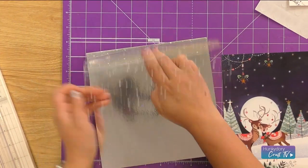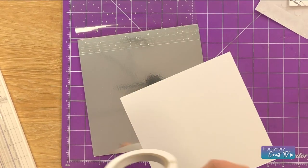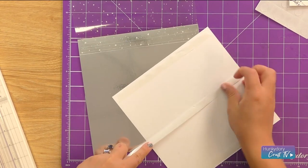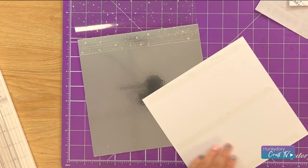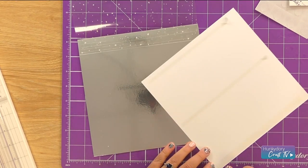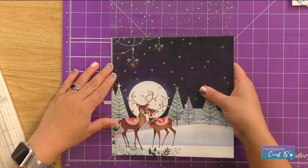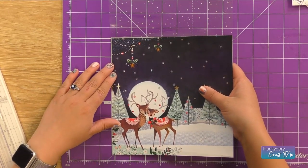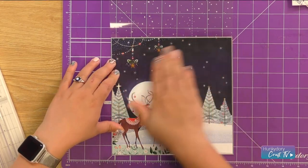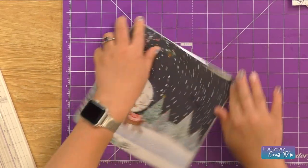Just lift up that acetate front now and pop the cardstock in — we're going to do that with some finger lift tape, popping that on. This is going to give us a nice thin silver edge around all four layers of our card. So popping that in place, add the front of your card back in and just make sure that's nice and scored.